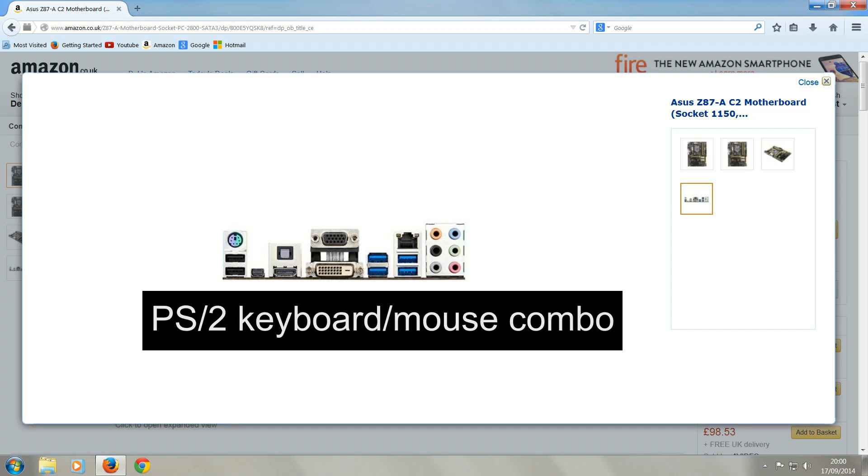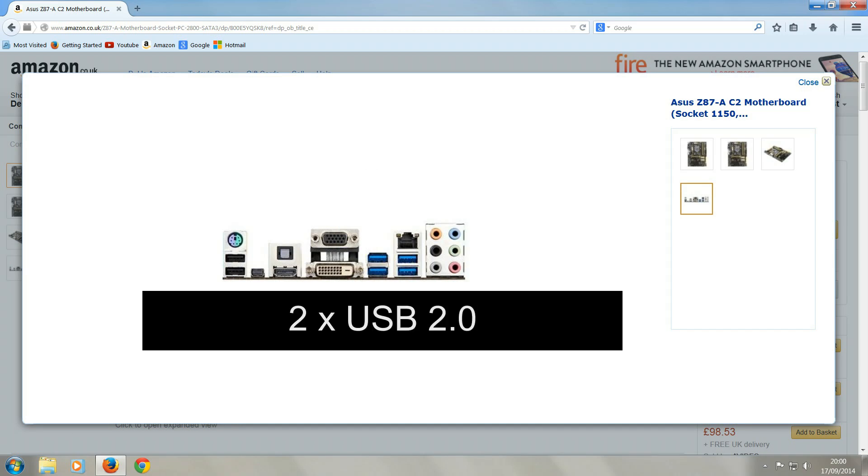On the back it has a PS2 keyboard and mouse combo port, two USB 2.0 ports, a DisplayPort, USB diff port, HDMI port, DSUB port, DVI-D port, four USB 3.0 ports, and a Gigabit LAN and six audio jacks.